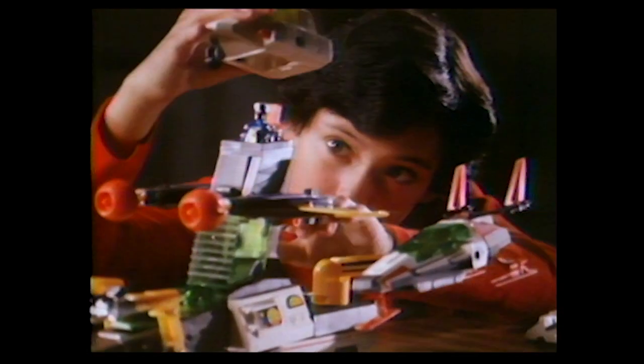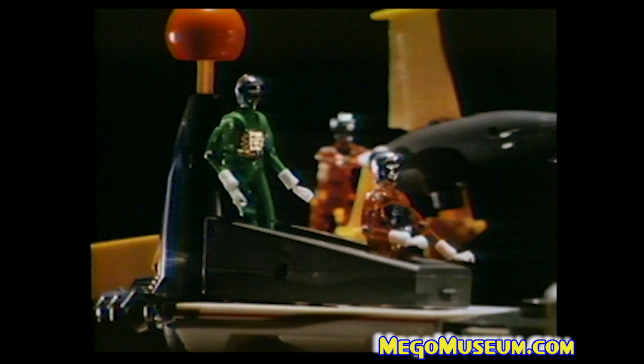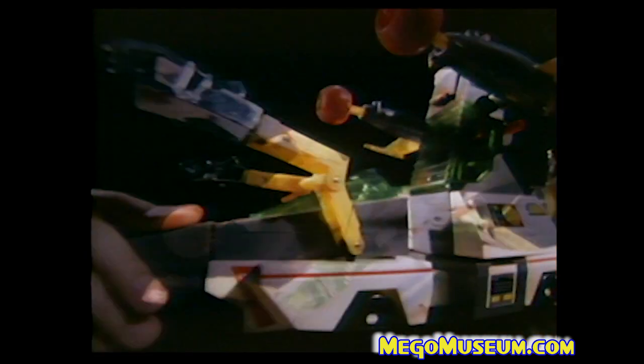The Micronaut Star Defender, a space vehicle construction kit that stretches your boy's imagination to its limits. He starts by building simple projects, then using the self-propulsion engine, the transporter system, and over 100 interchangeable parts, he progresses to more difficult projects.